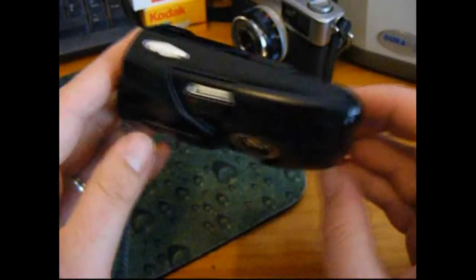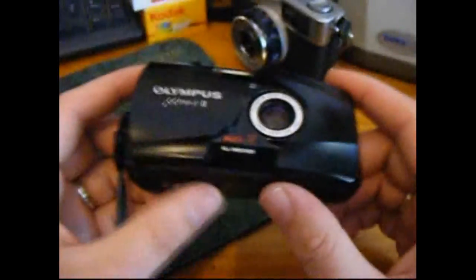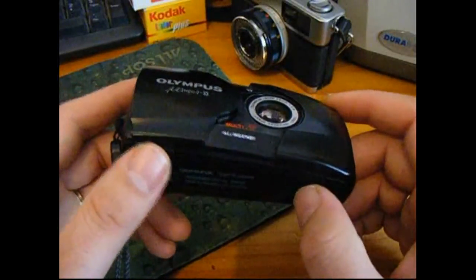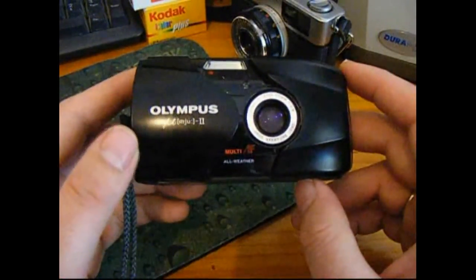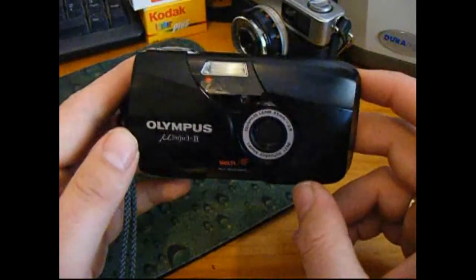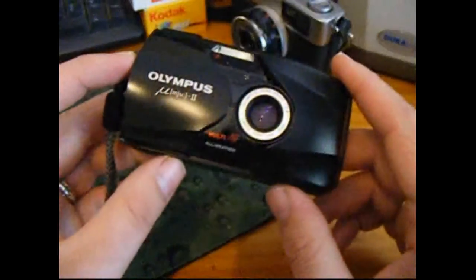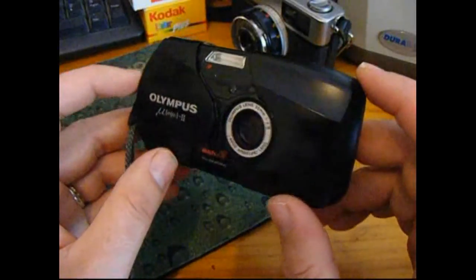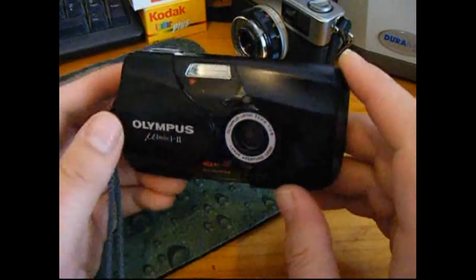The Olympus Mju 2, or Stylus Epic — look out for it at car boot sales. It's easy to get overlooked with boxes of lots of other cheaper cameras. If you can pick one up, grab it while you can. I picked this one up for a fiver, and they go for a lot more than that on eBay. The only reason I'd look on eBay is to sell one, not to buy one, because they tend to go for a good few quid.